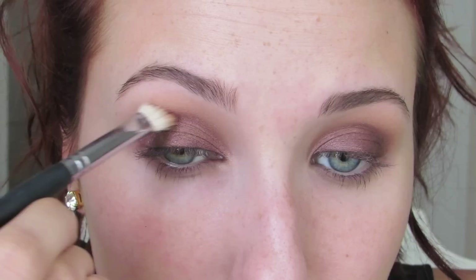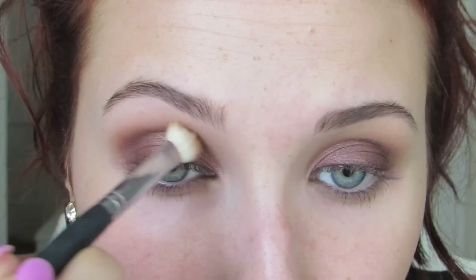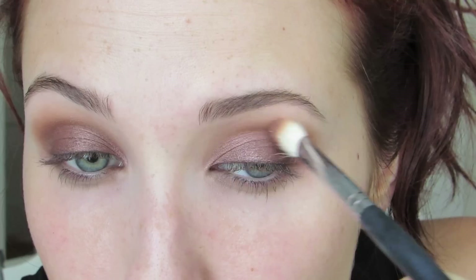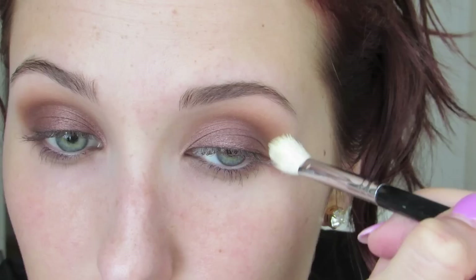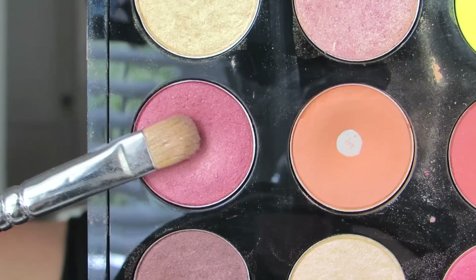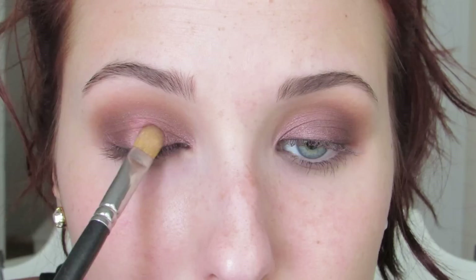Then I'm going to take another Makeup Geek eyeshadow in Cocoa Bear. It's similar to MAC's Brown Script but I think I like it even better — her eyeshadows have so much pigment and are so easy to blend. I'm going to start on the outer corner of my eye, really working this into the crease, but bringing it into the inner corner as well. Because this isn't a cat eye look — this is a very blown-out smokey eye, so you want that color to go just as much upward as you do outward. Bring it all the way into the inner corner when you don't have tons of product on your brush.